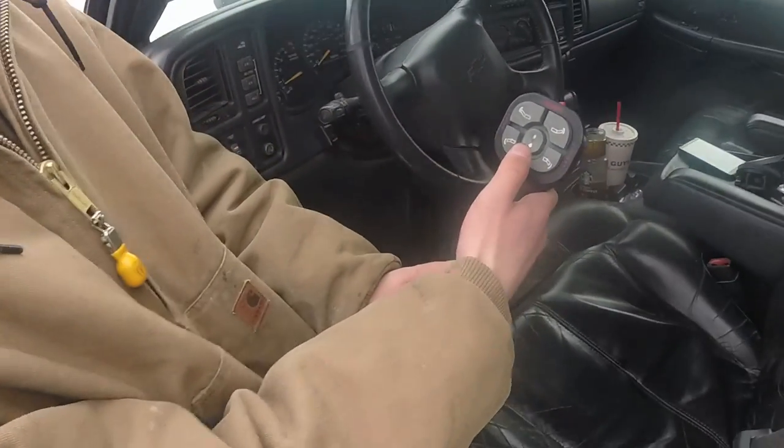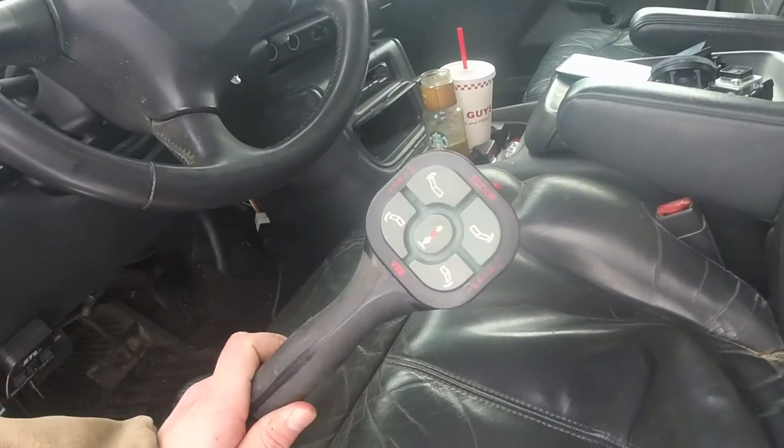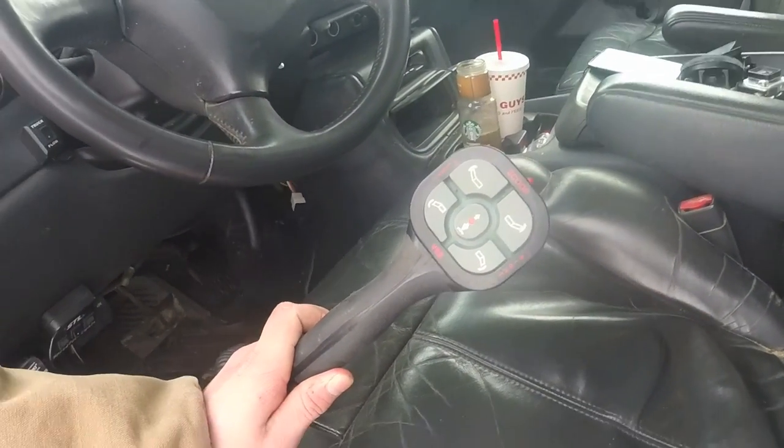On the control, we're going to double tap the down button, which puts it in float mode. You can see the light is red, meaning that it's in float mode.